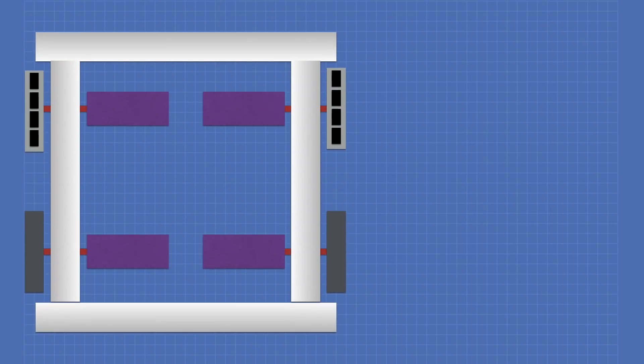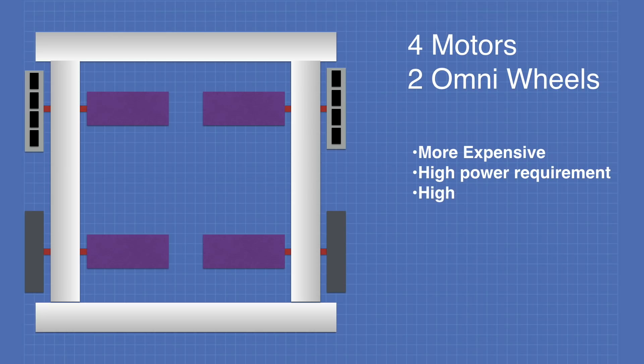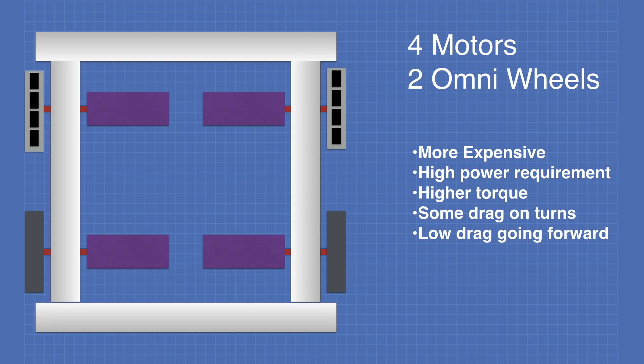Another arrangement uses four motors — two standard wheels at the front and two omni wheels at the back. This is more expensive due to the additional motors and has a higher power requirement, but this design will have higher torque. It will have some drag on the turns and very low drag going forward.